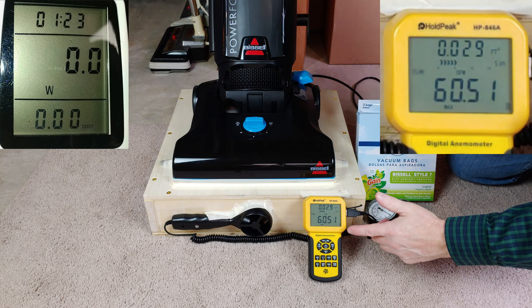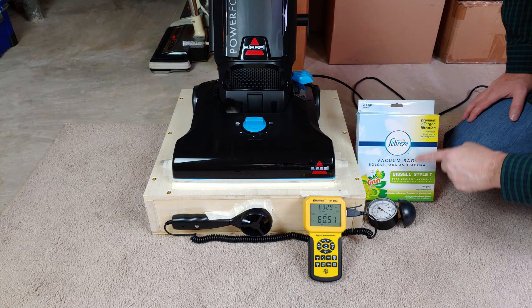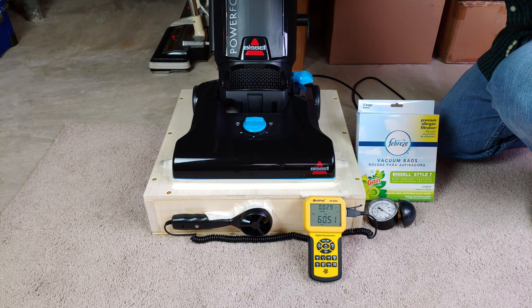That's pretty fantastic. Remember, this machine is really inexpensive — 60.5 CFM peaking with a clean fresh Febreze bag. Now how about we take the bag out and see how much that bag is specifically dragging down the CFM.